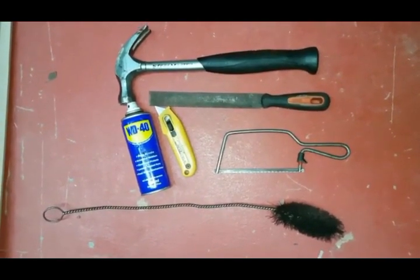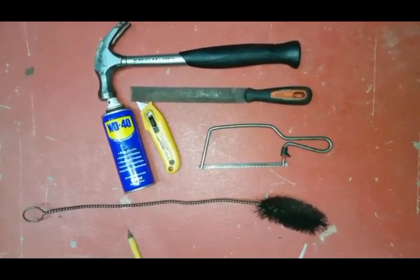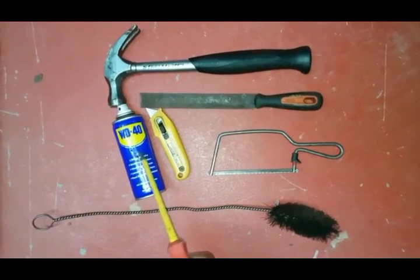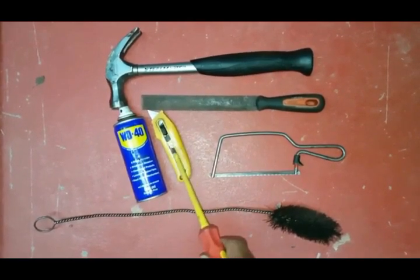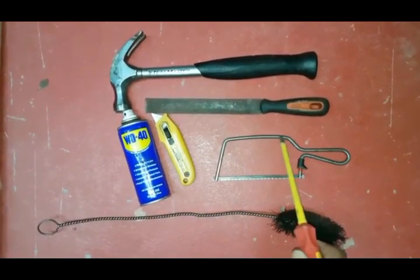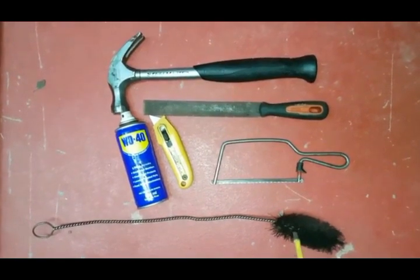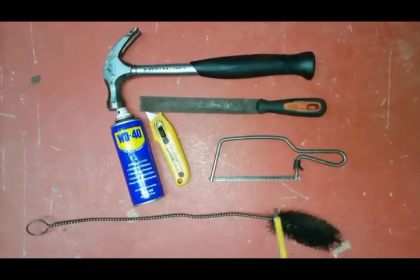Now for some general tools. We've got good old WD-40, helping in lots of areas where you need an extra bit of grip or to get a tight nut off — your general purpose lubricant for stiff bolts. We've got your Stanley knife for general purposes like cutting wires. You've got your hacksaw, your file, and your hammer. And we've got this flue brush for cleaning out flues. So that's your general tool kit.